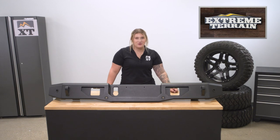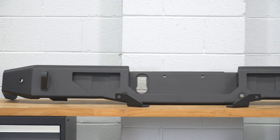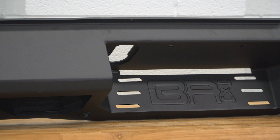The bumper will have a full 3/16th-inch steel plate construction, being able to take a hit when needed. On top of that, it's also gonna have a two-stage black powder coat finish to resist any rusting and offer that premium appearance while matching any other black accessories that you already have on your JT.